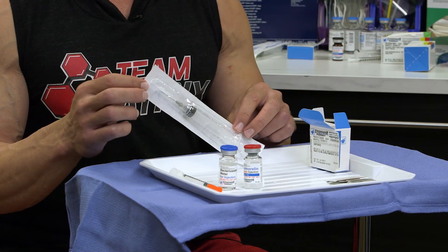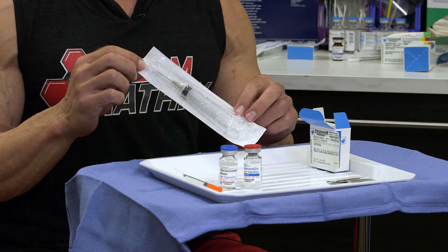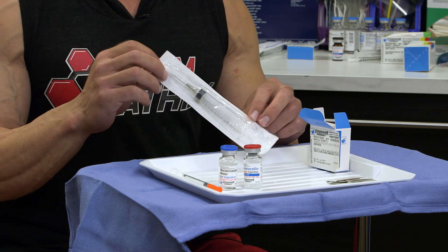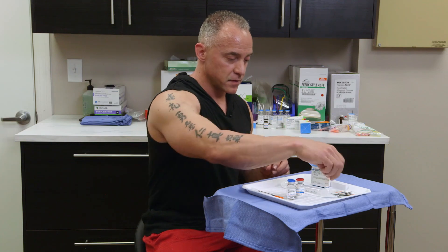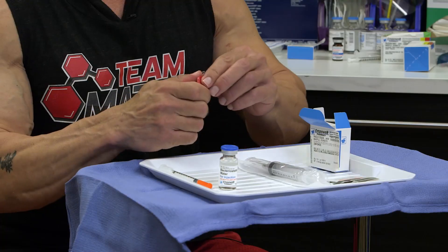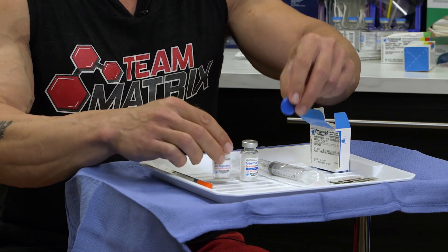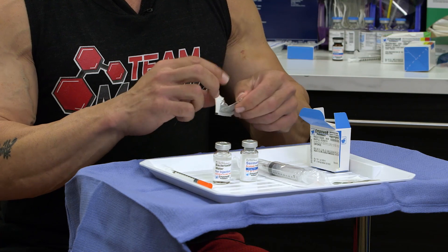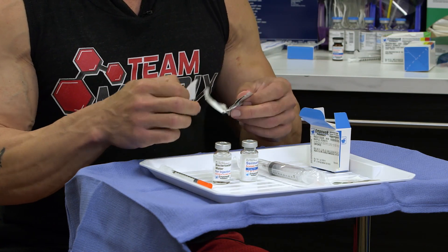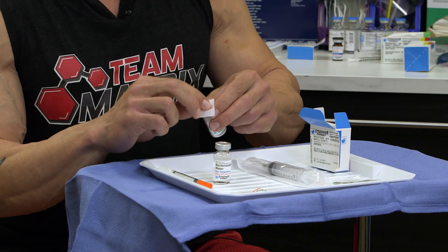You also get a very large mixing syringe in order to reconstitute and transfer the water from the bacteriostatic vial into the peptide vial. I have my syringe all ready as well. It's real simple to pop off the tops. For sanitary purposes, always make sure before you do any injection with any vial, just sanitize the top real quick.